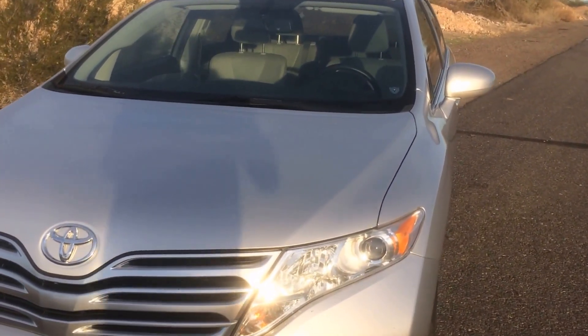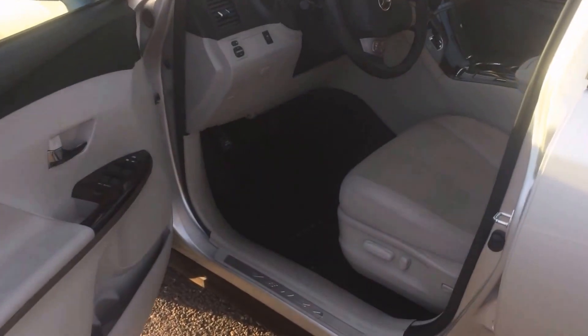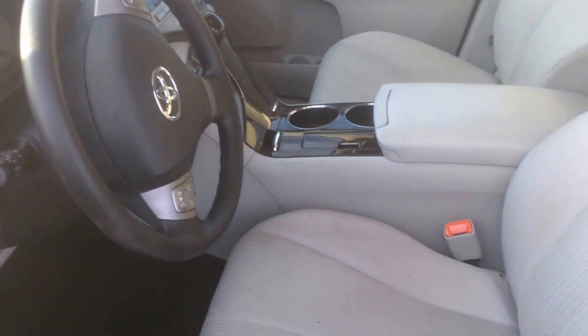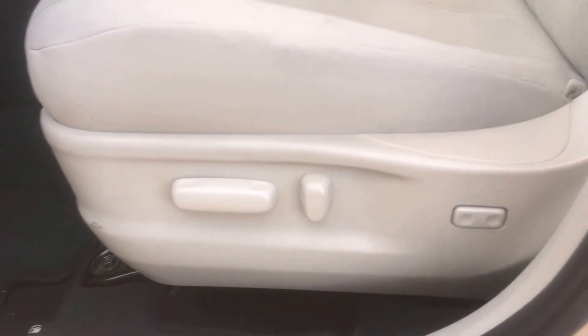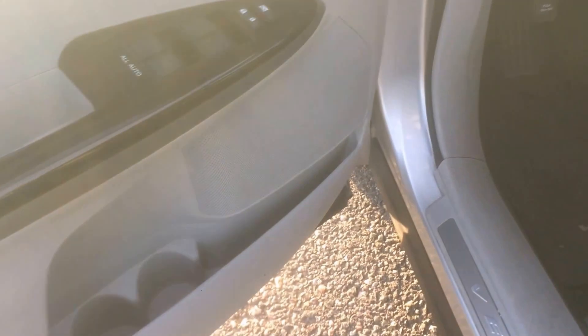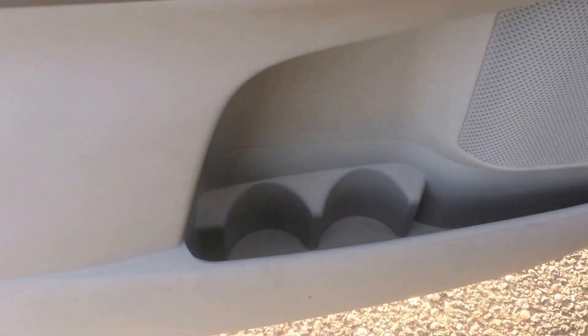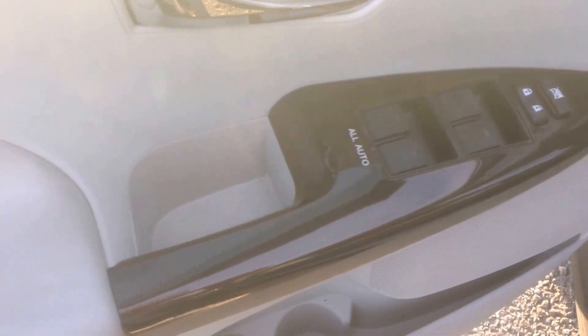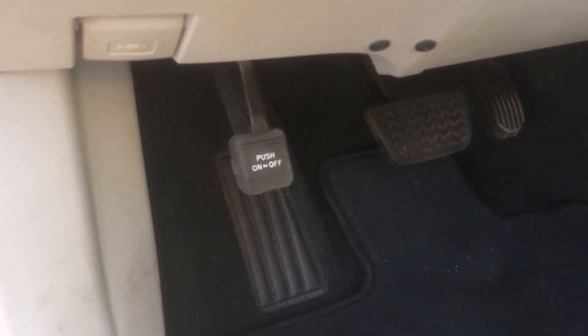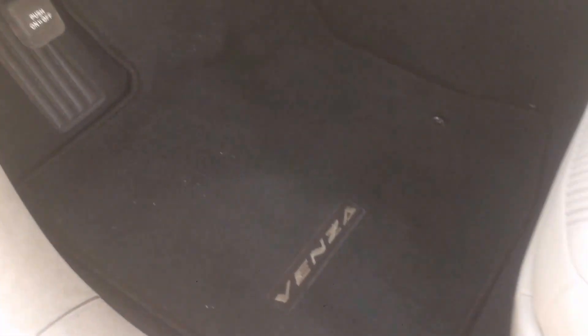Now let's take a look at the interior. You can see the VINSA signs at the bottom of the doors. The driver's seat has power adjustment and lumbar support. There are cup holders for two drinks, a little storage space, automatic windows front and rear, a push-button parking brake, and VINSA floor mats.